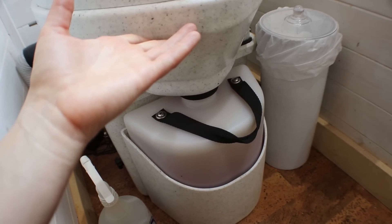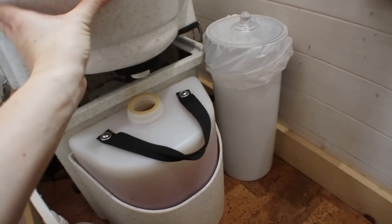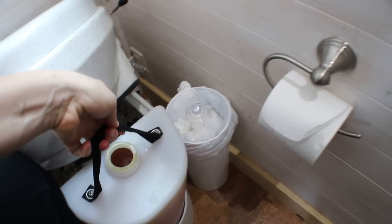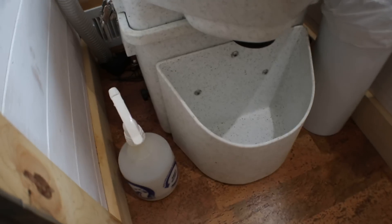Unclipping the latches allows the seat part to lift. Now I'm going to lift this up and prop it with my knee — this is easier with two hands — to pull out the full urine bottle, which comes out just like that. It's got this little basin in the bottom there, and now I've got the bottle in my hand.